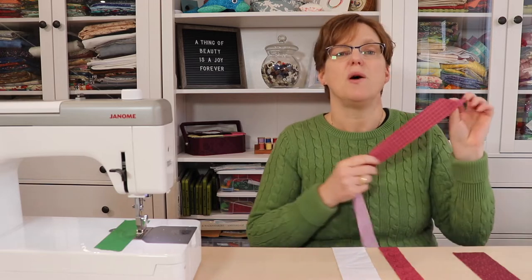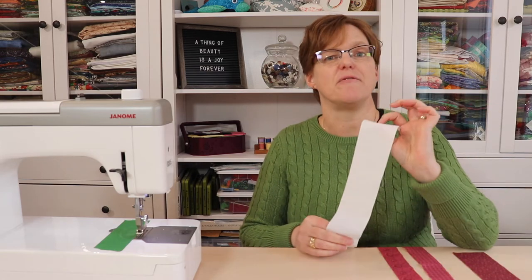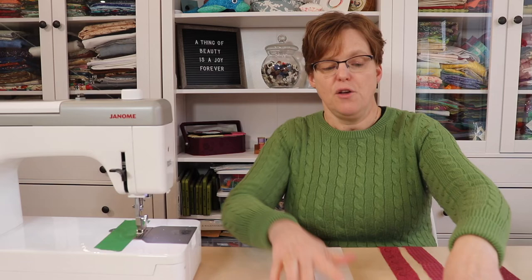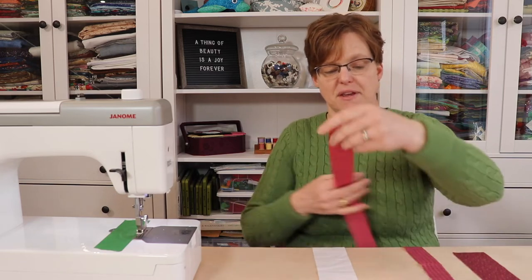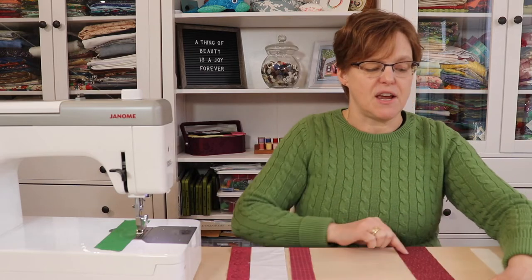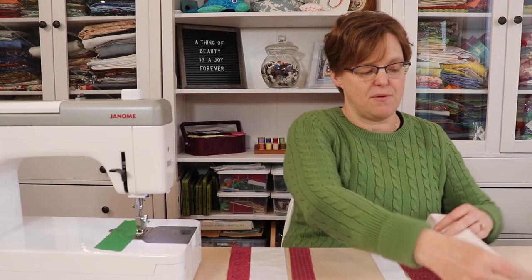You're also going to need two one-and-a-half inch strips of feature fabric that are at least 18 inches long, and a two-and-a-half inch strip of background fabric that's at least 18 inches long. Then we're going to combine these into two different strip sets. We'll take our wide background piece and stitch a narrow feature fabric piece on either side of it, and for the other set we'll take our wide feature fabric and stitch our narrow background fabric on either side.